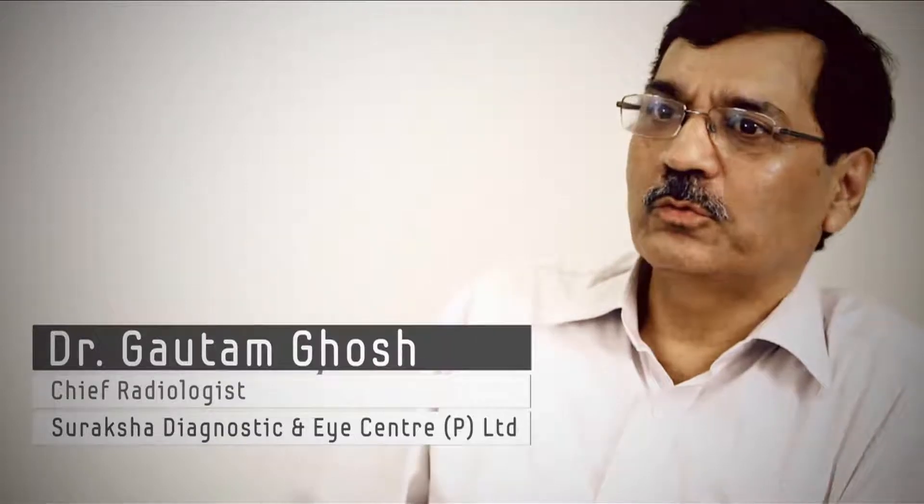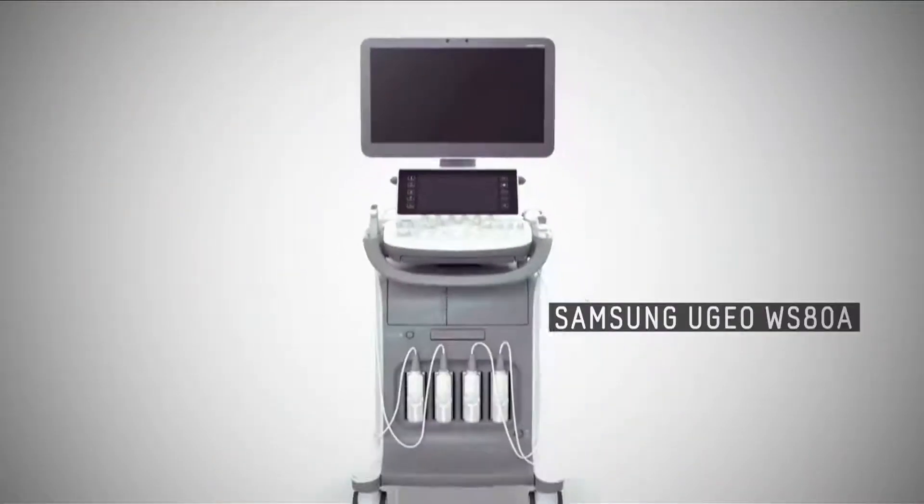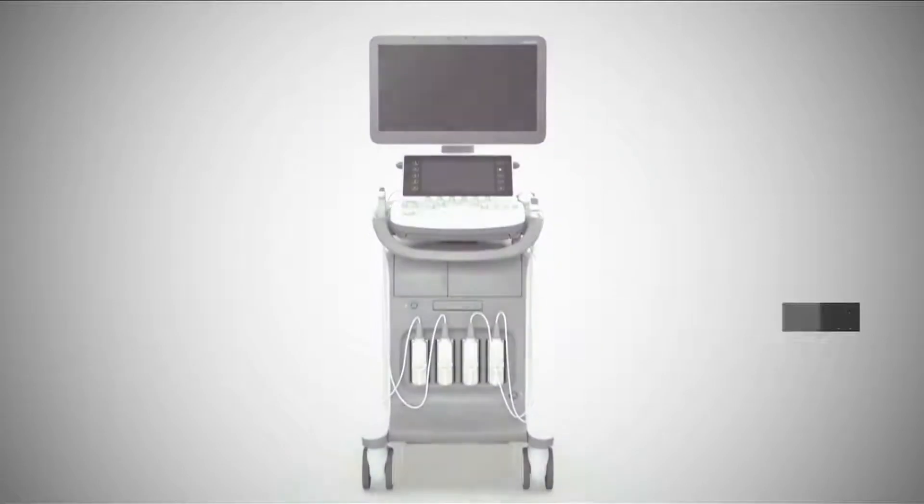I represent the Shuraksha group. My name is Dr. Gautam Ghosh and I'm one of the chief radiologists here. I'm speaking of my experiences with a new Samsung machine which we have bought here. We are not photographers of the body. We need to give a diagnosis, and to do that we need to have confidence, and that confidence comes from an ultrasound machine in three aspects.